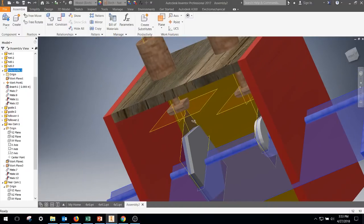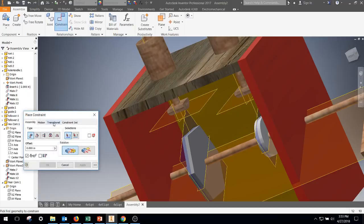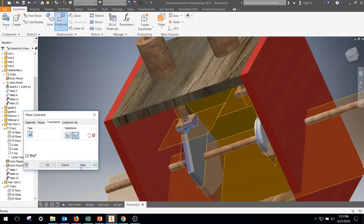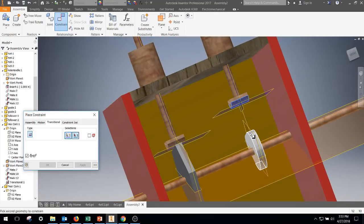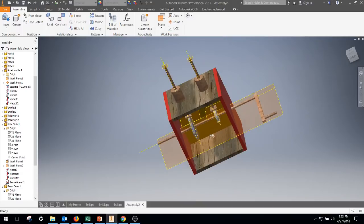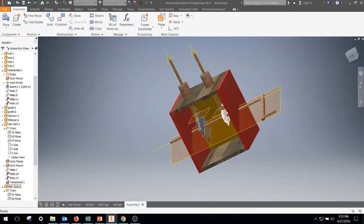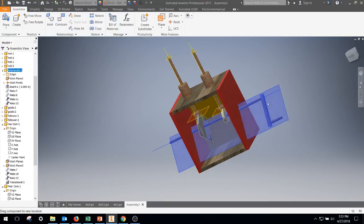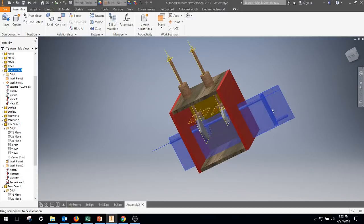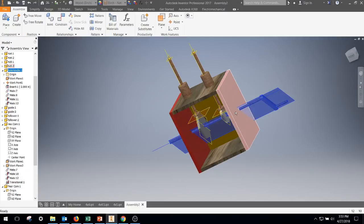The final step is making sure the followers follow the surface of the cams. For that you use a transitional constraint. Click on that portion — sometimes these can be a little tricky, so make sure you pick something directly up and down from it — hit apply. Then that portion here, apply. Those are the tougher constraints, so if you have a problem it's probably with those. Now as I rotate the axle handle, the cams rotate and the followers move up and down based on the shapes of the cams. The hex cam goes up and down in little steps; the pear cam sits still for half the rotation, then slowly goes up and slowly down. That's how you set up your automata.